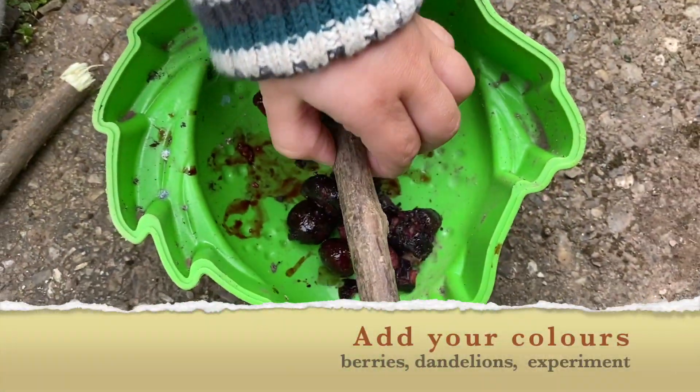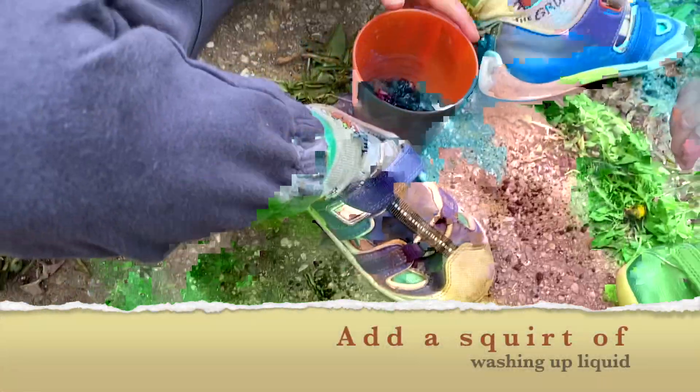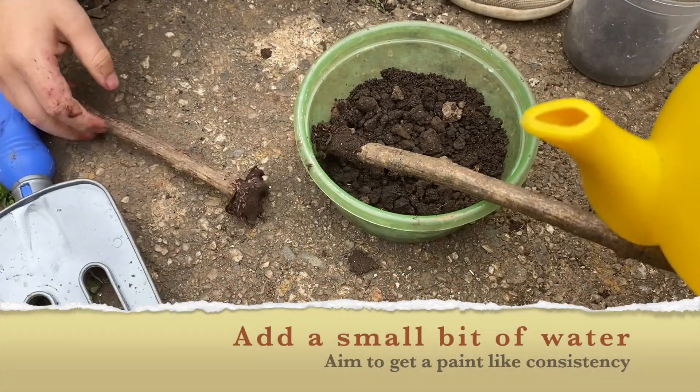Add any colours that you've got, just testing out some different colours. Then add a small bit of washing up liquid to your pots. Then add a small bit of water.